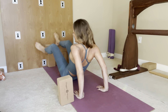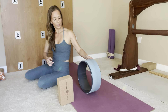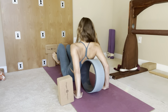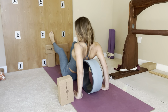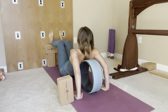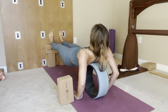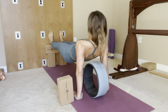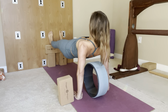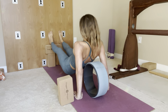A prop that I sometimes find useful: if you have a wheel, you can start off with your wheel here. Bring your hands back, pelvis forward, and then come up. Work on the arm strength here, open the chest, and come down.